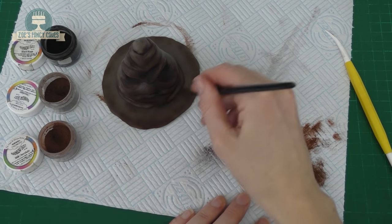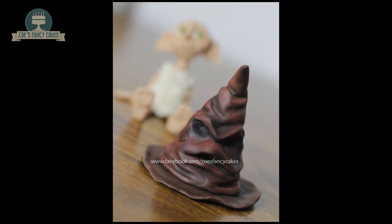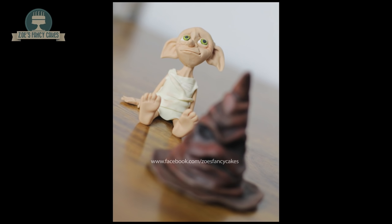And there he is, all finished! I'm just going to let him set overnight. I hope you've enjoyed the video — do keep an eye out for my next Harry Potter tutorial which will be a little Dobby figure. Thank you for watching.